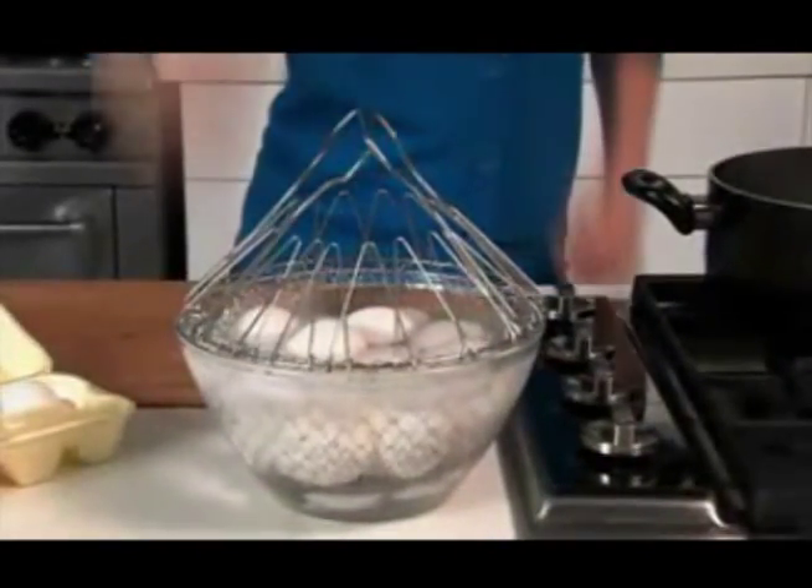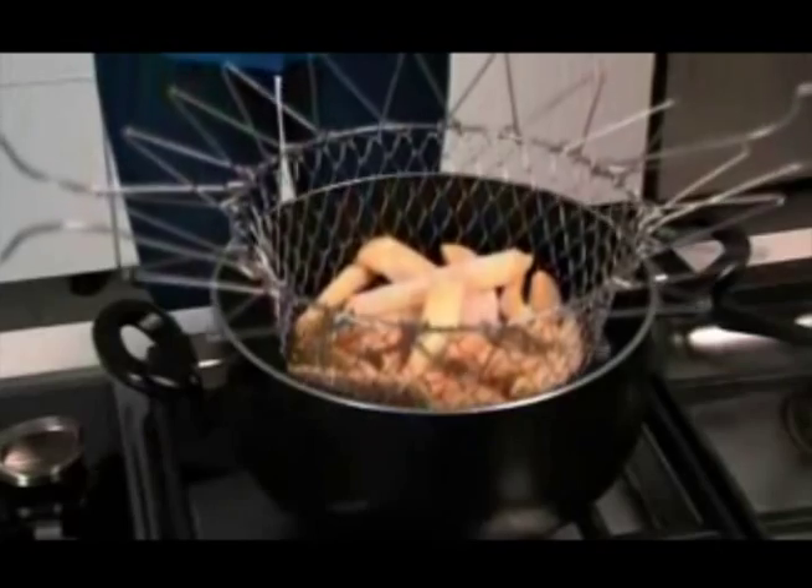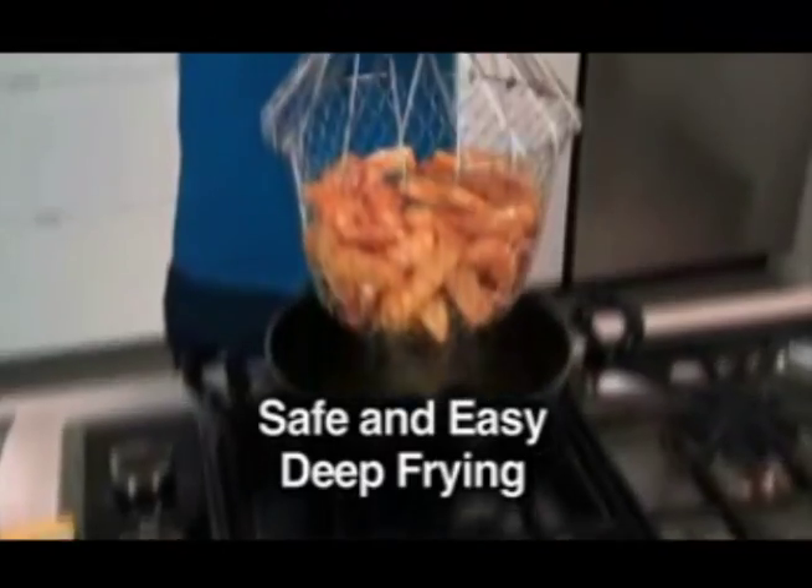Always intact, never a crack. It's also the ultimate deep fryer. Simply drop in your french fries and cook. Even in hot bubbling oil, the handles remain cool to the touch.